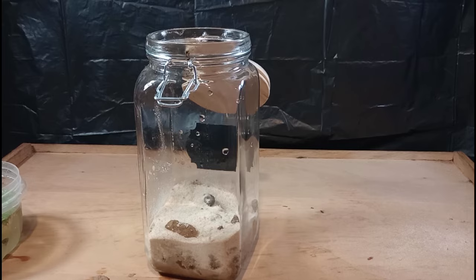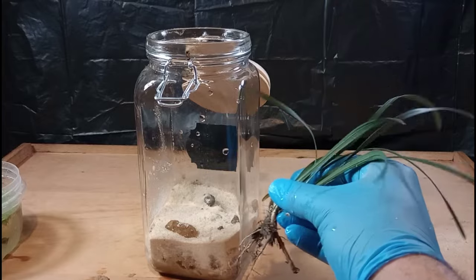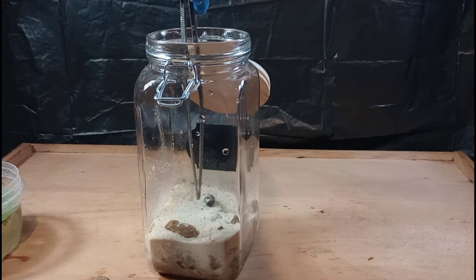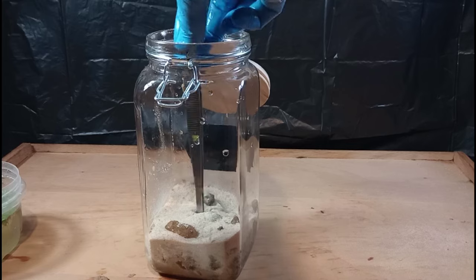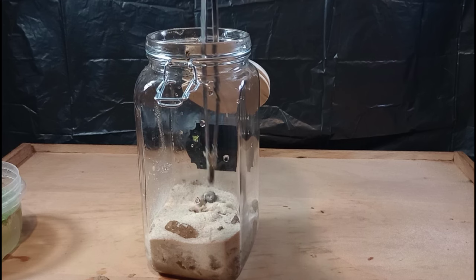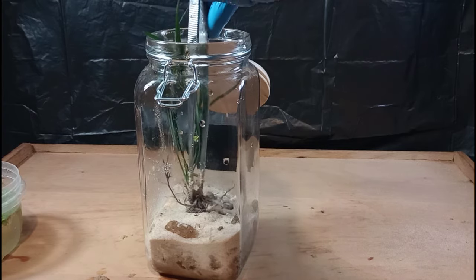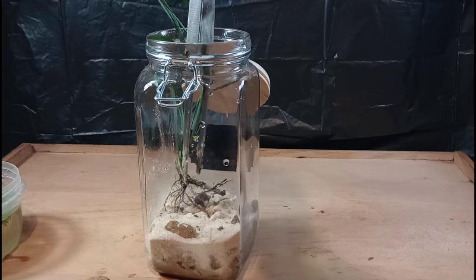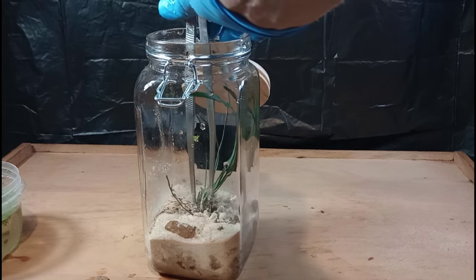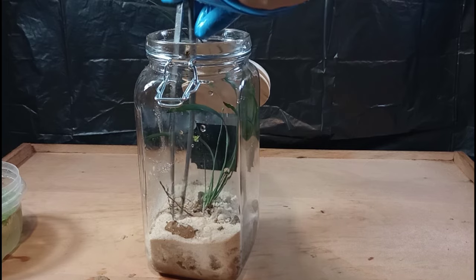For our first plant we're going to include a really nice grass plant — I'm not sure of the species, but Latin names are largely irrelevant to me. I've tested this grass off-camera in a jar aquarium of similar design and it did quite well, as long as the ends of the leaves were allowed to come up out of the water. I'm going to drill a little hole and get our grass plant rooted down in there. Planting is simultaneously the most frustrating and the most fun part of any build.